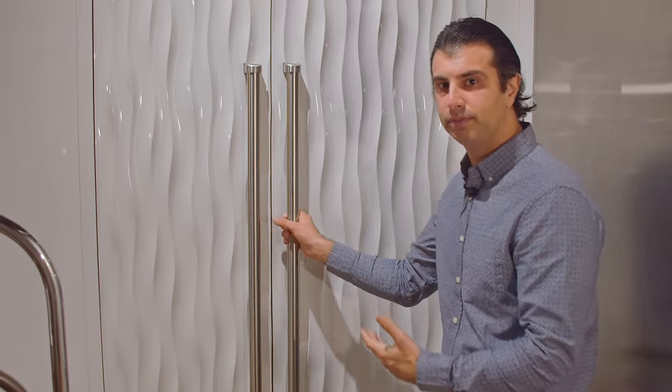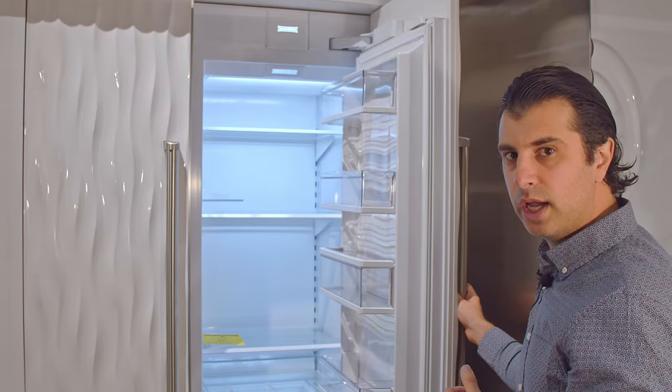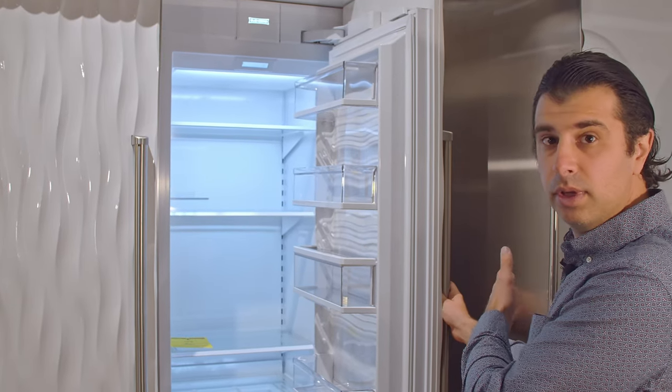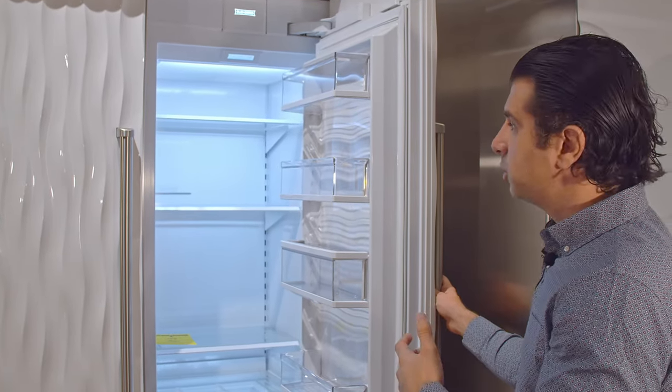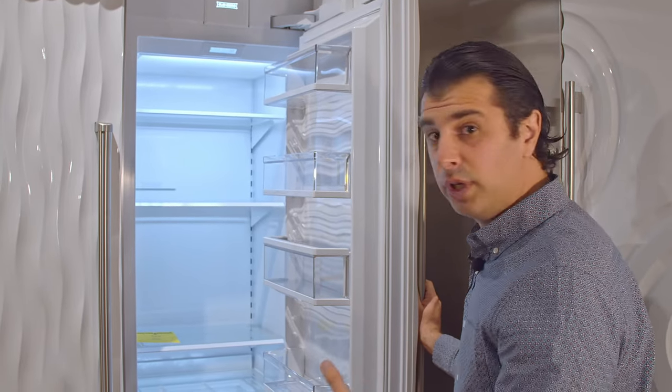When we open it up, one thing you're going to notice immediately is we're in a tight corner. It has a 90-degree door kit on it so it will not open and slam into your cabinets or a wall. So if you do have a tight space it's very easy to get in there, making the design really nice.